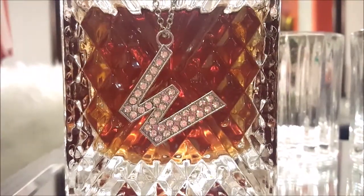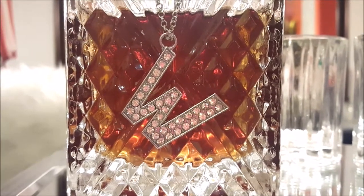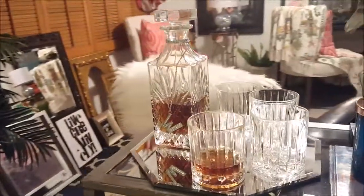The three pendants and the three chains cost me less than $7. Now I say that's a bargain.